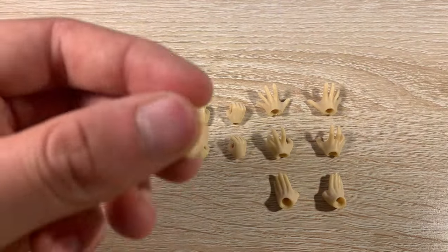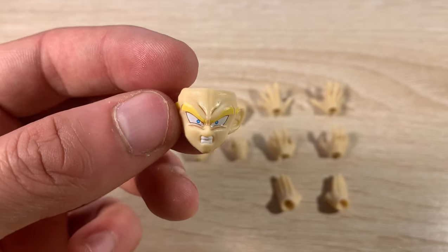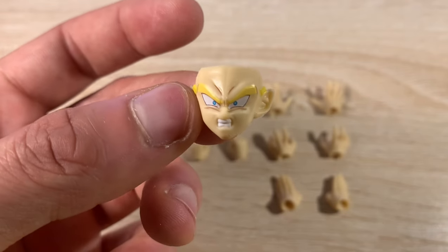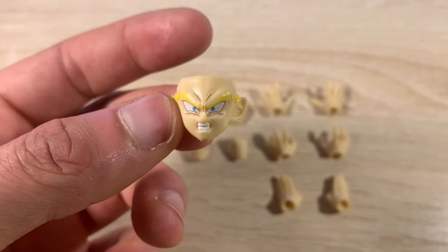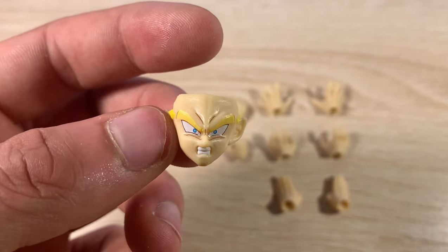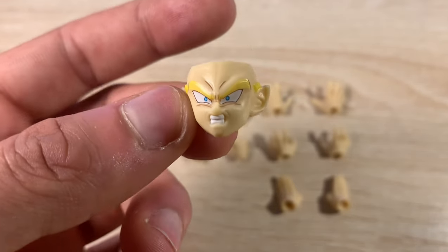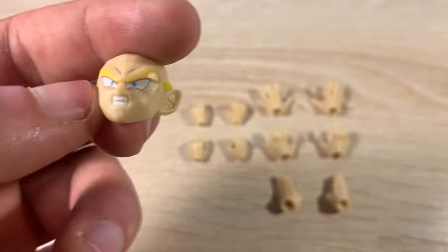Then you have the teeth-gritting face, and I think this is the best one out of all of them — even compared to the faces on the figure right now. They did good on the 3D printing. For this to be a bootleg, it is super weird seeing these faces compared to other bootlegs I've seen in the past — they are super good.